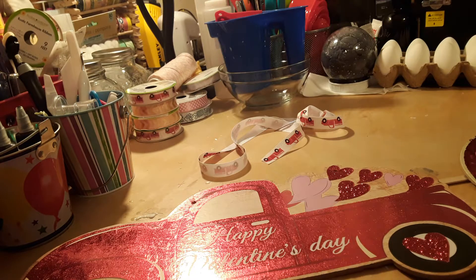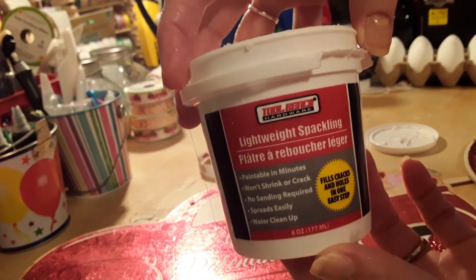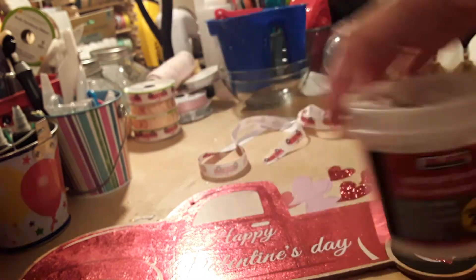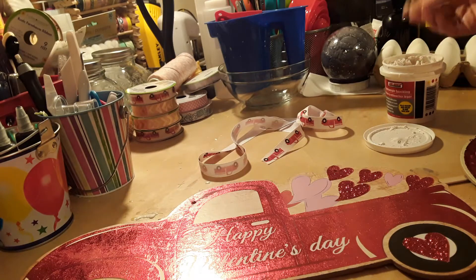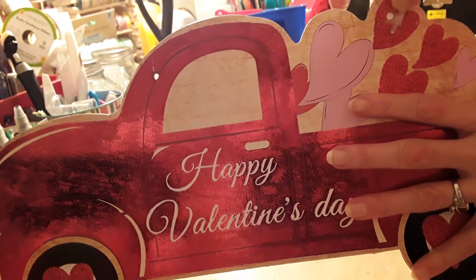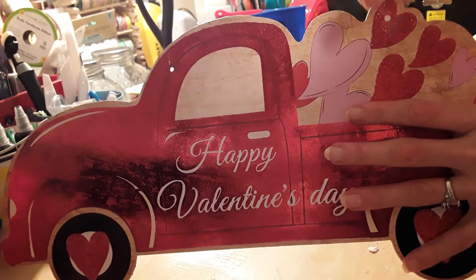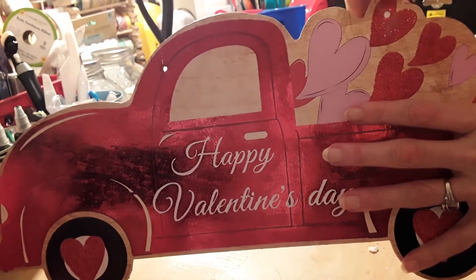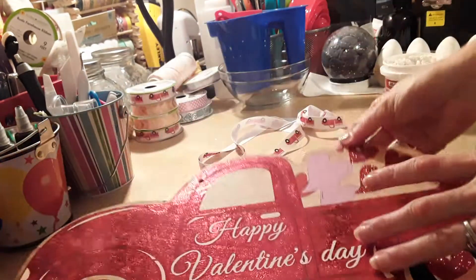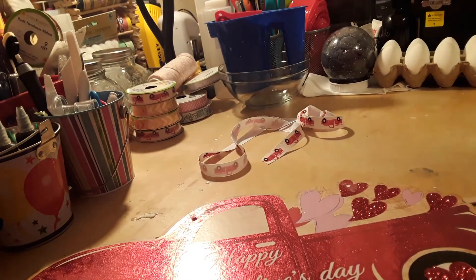There are two holes on the truck. Since I only need one hole, I'm going to take some of this Dollar Tree putty — the lightweight spackle — and fill in one of the holes on the truck that I definitely don't need. You can leave it that way or you can paint and fill that in. How you want yours to look in the end is completely up to you.